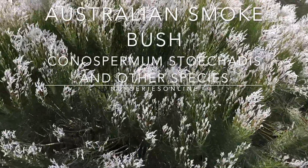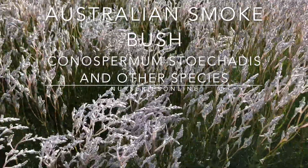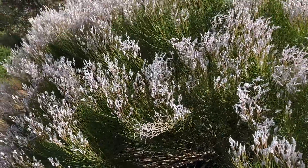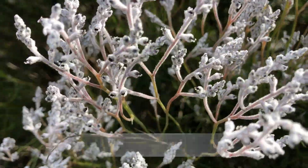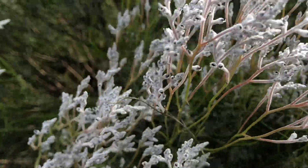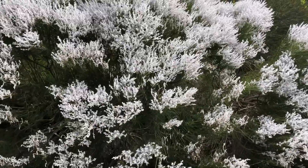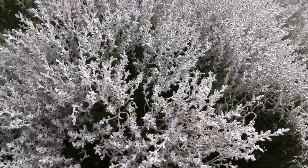In this video we're having a look at Conospermum stochades along with other Conospermum varieties. These are the Australian smokebush — when we think of smokebush we often think of Cotinus varieties, but no, these are Conospermums. With around 50 species, most are from Western Australia with a few from the eastern states of New South Wales, Victoria and Tasmania.